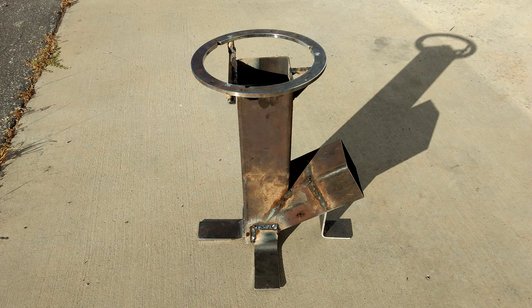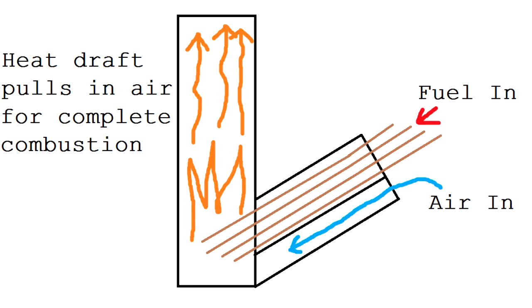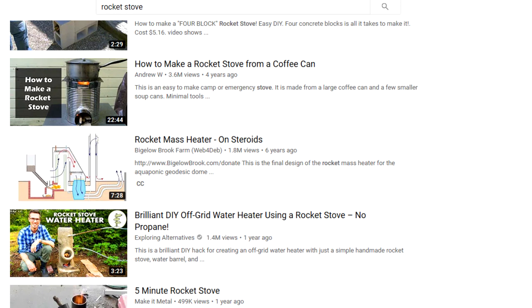So what is a rocket stove? Basically, it's a very efficient wood-burning stove used in areas where there's not a lot of fuel available. You can burn just random wood scraps and generate a lot of heat with it. There are like a thousand guides on how to make them on YouTube, so I'm just going to show how I built mine.